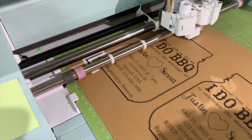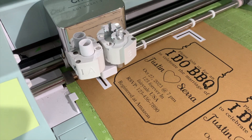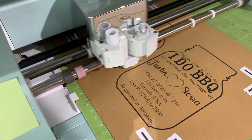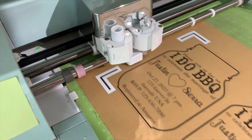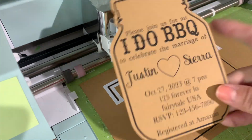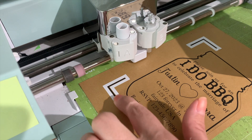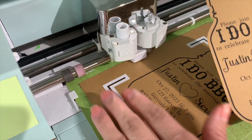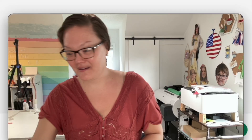Put this back in the machine, press the C button, and let the machine do its readings. Like a miracle, it cut all of the dark lines and now it's going to cut out my mason jar invites. I'll pop this out — look at that, it's perfectly centered! This is exactly what we're looking for. It didn't want to read it before, but with these little white sticker lines it reads it now.